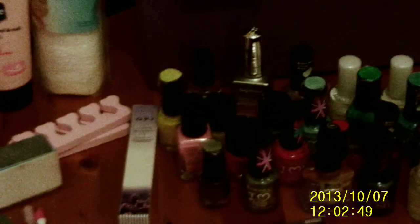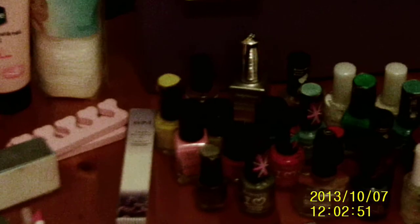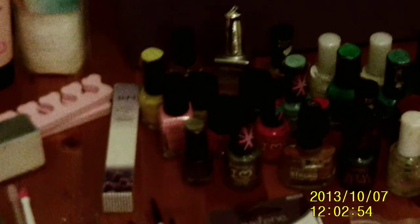Hey, I figured I hadn't uploaded in a while, so I thought I'd do a video showing you guys all the nail stuff I've got.